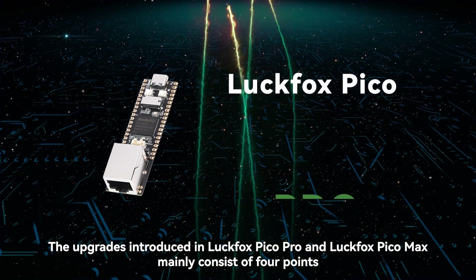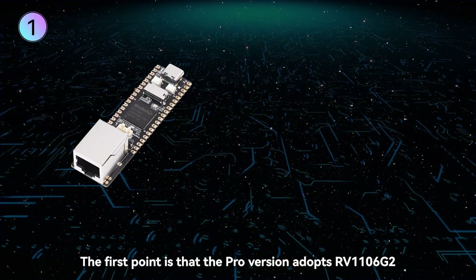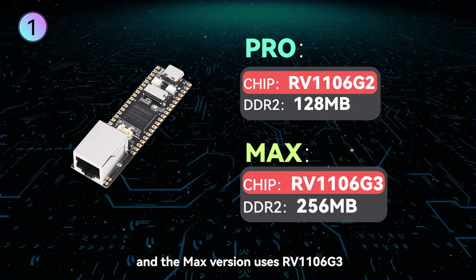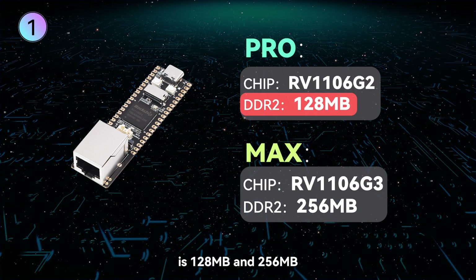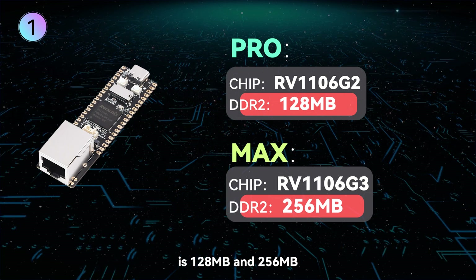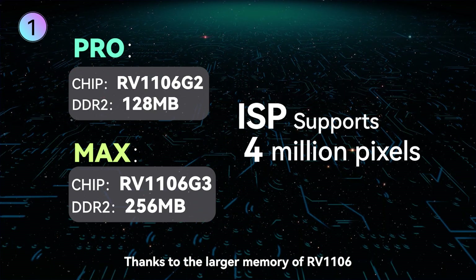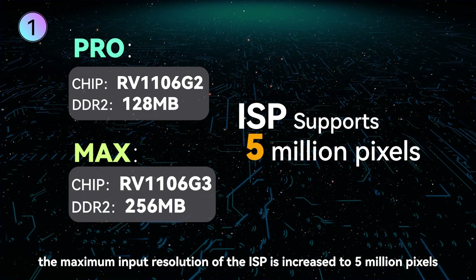The upgrades introduced in LuckFox Pico Pro and LuckFox Pico Max mainly consist of four points. The first point is that the Pro version adopts RV1106 G2 and the Max version uses RV1106 G3. The difference between them is the built-in DDR2 capacity: 128 MB and 256 MB respectively. Thanks to the larger memory of RV1106, the maximum input resolution of the ISP is increased to 5 million pixels.